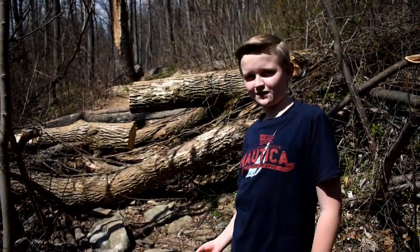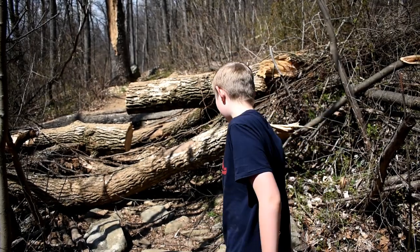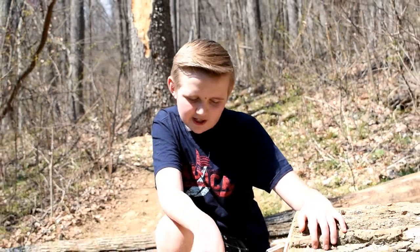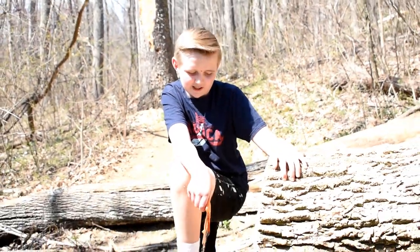Well guys, this is what the tree gets for giving me stitches. We spent the last hour trying to cut down these two trees and we finally did it.